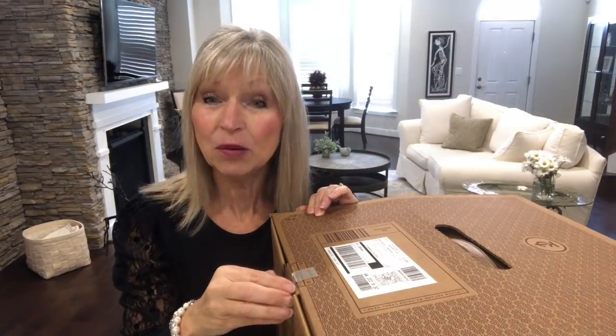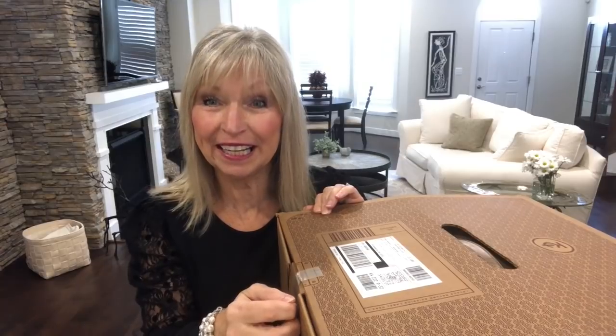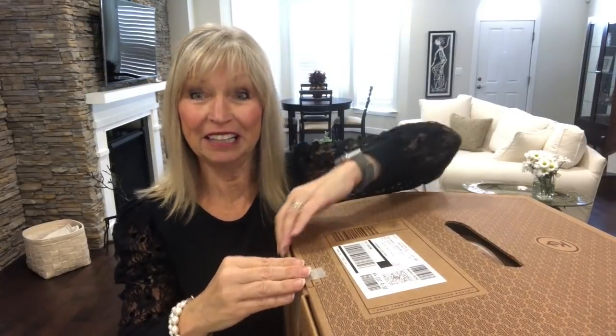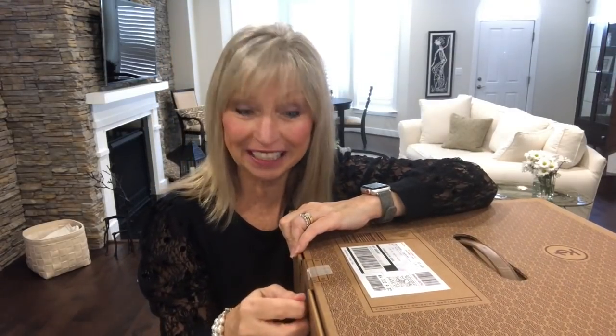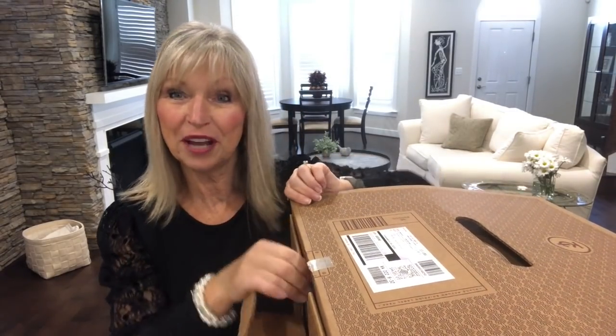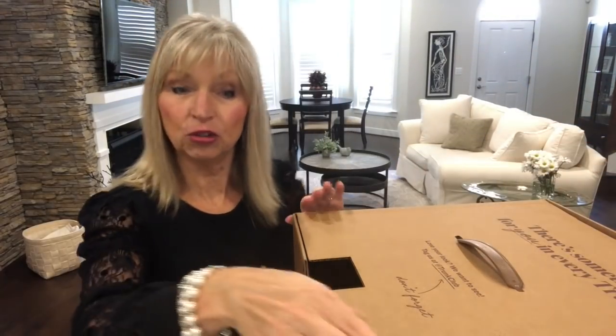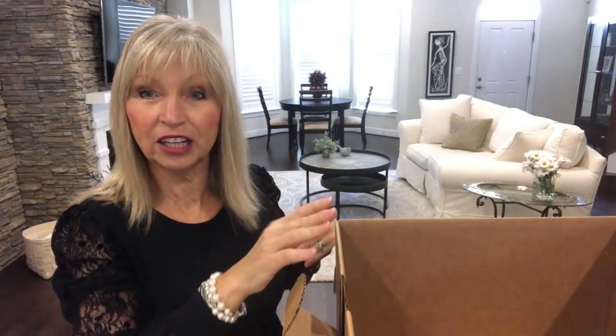What am I going to tell you about Trunk Club? Anyone who orders their first Trunk Club receives a $50 credit, and I receive a $50 credit — it's a win-win. $50 will pay for an item. Shipping is free to you, and any returns. If you hold a Nordstrom's card, your styling fee is waived. Otherwise, if you use any other credit card, it's a $25 styling fee, and that fee is applied to any purchase you make from that trunk.